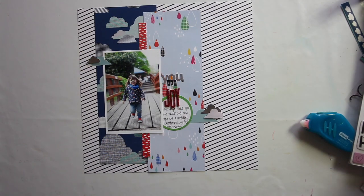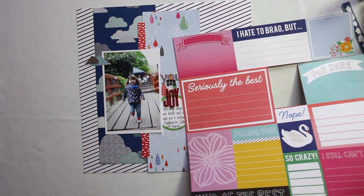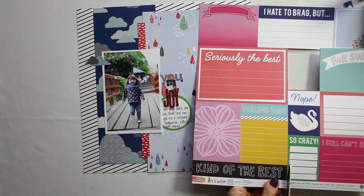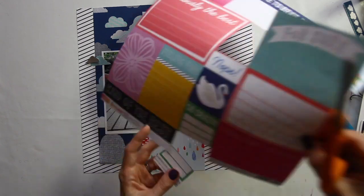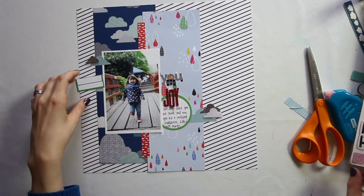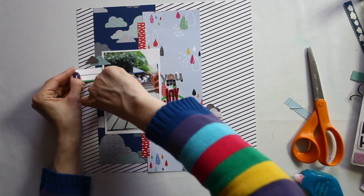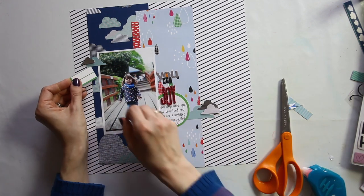Almost everything important is there now. The journaling is there, but I want to put the date and location and I want it to match the journaling box. That was in the die cut pack, but I don't have another journaling piece in that green in the die cut pack. However, I do have this bit from the cut apart sheet, which is called 'Seriously.' I'm just cutting it down to two lines — one spot for the date and one spot for the location. I'm going to bring that up to this corner, trimming it down a little bit so I can tuck it behind here.